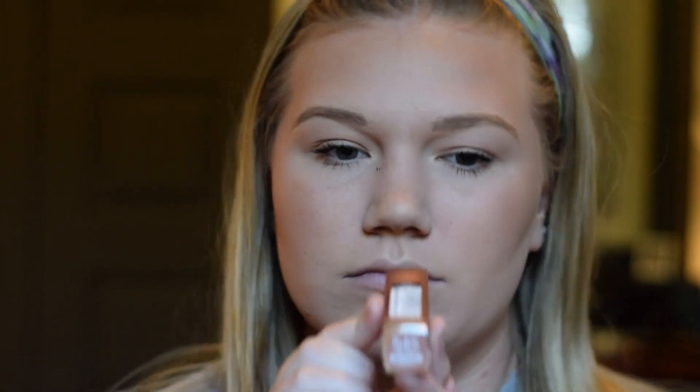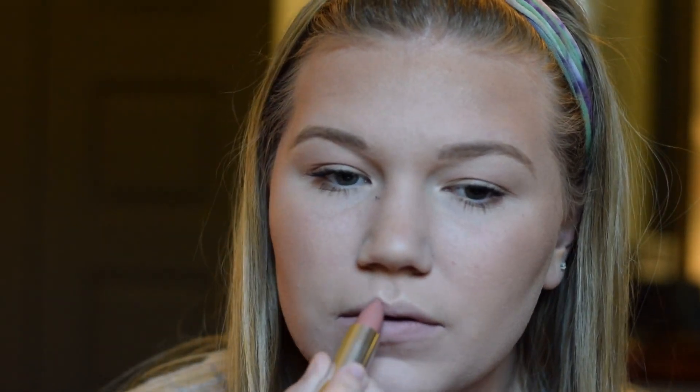I'm going to go ahead and do my lips before I clean up that spot. I'm taking the shade 545 Beige Babe from the Maybelline Color Sensational Lipsticks and just applying that all over my lips. It's a fabulous nude color — if you haven't tried it, it is awesome and perfect for every skin tone. For my lip gloss today, I'll be using the Ulta Shiny Sheer Lip Gloss in the shade Bare, just popping this on the center of my lips to give a pouty look. And lastly for my setting spray, I'll be using the NYX Matte Finish Setting Spray. It is awesome — I love it so much. It keeps your makeup on all day.